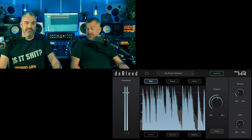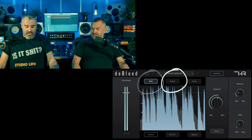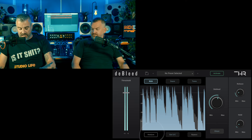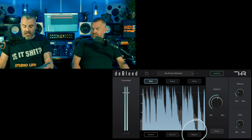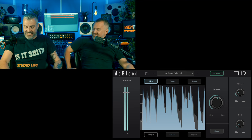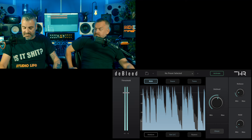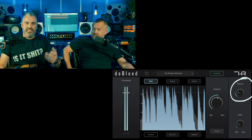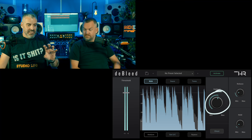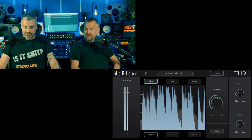The controls are pretty basic. You select your source - whether it's a kick, snare, or tom. You've got your threshold, you click analyze, you can set an external sidechain, you can bypass it. It's working via a sort of AI. You just mess with the release and hold - same as a regular gate - and then the de-bleed control... and that's kind of it.